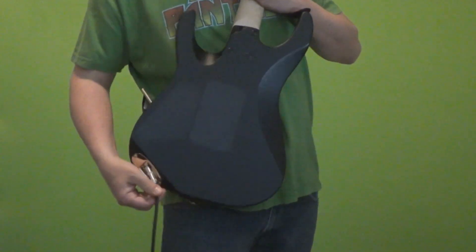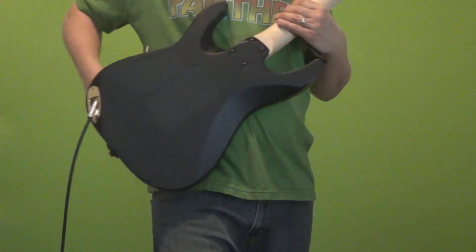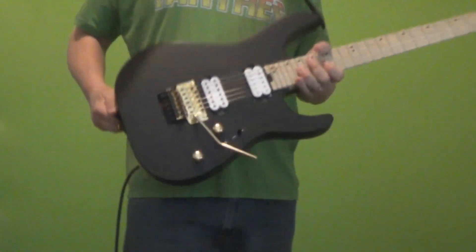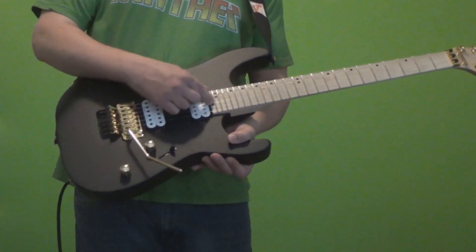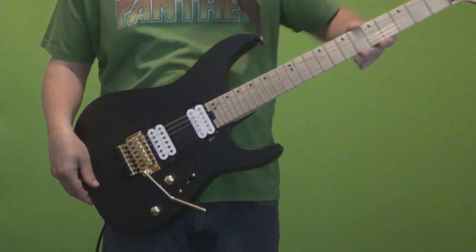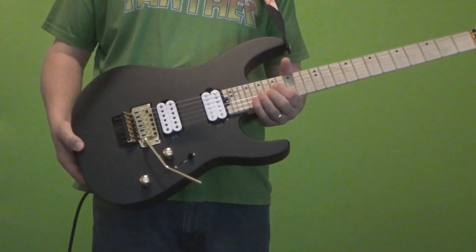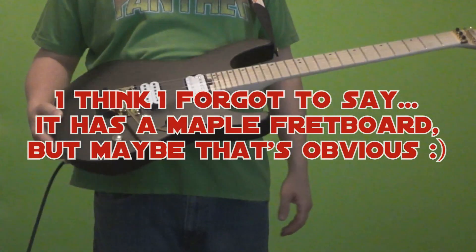The jack is actually on the back, which is interesting. It keeps it more convenient for wrapping in your strap or with wireless, though it's a little challenging to get used to at first when you're reaching back there to plug it in. We've also got the truss rod wheel adjustment right there — very handy. The neck is a two-piece maple with graphite reinforcement. This is the speed neck, so you've seen that on Jacksons with the rolled fingerboard edges — it's pretty comfortable. It has a 12 to 16 inch compound radius and jumbo frets.